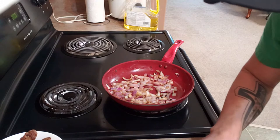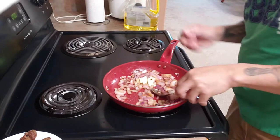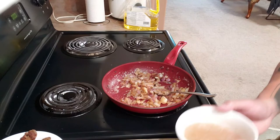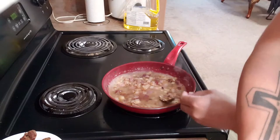Now we're gonna add a little bit of butter — 10 grams of butter — then some flour. Now the flour is already brown in color, so we're gonna add our drippings, one cup of drippings.